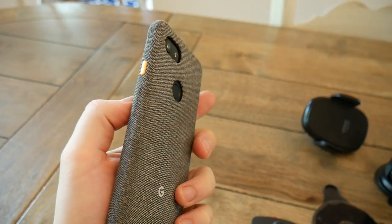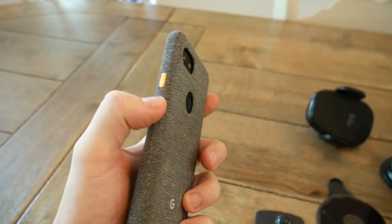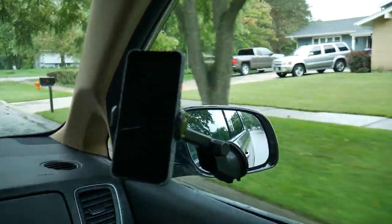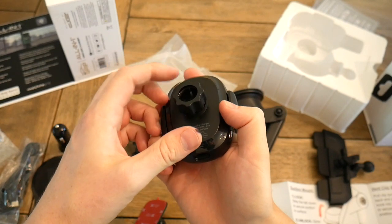What I really like about the Grip is that there are so many different ways you can attach it to your vehicle, so you can get it absolutely perfect the way you want it. Let me show you that now, starting with the vent attachment.